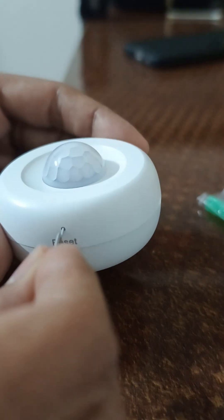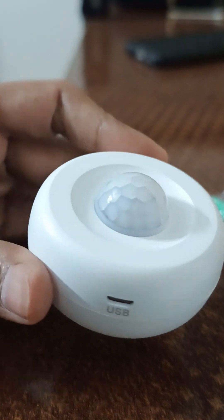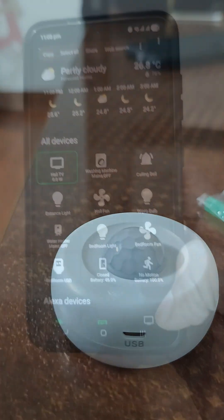In my previous video, I showed a quick overview of this smart motion sensor. Now let's see two of my automations that I use on a regular basis.